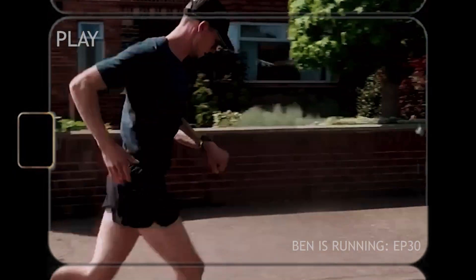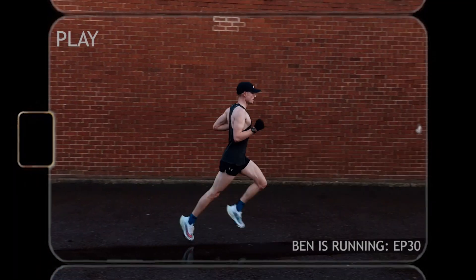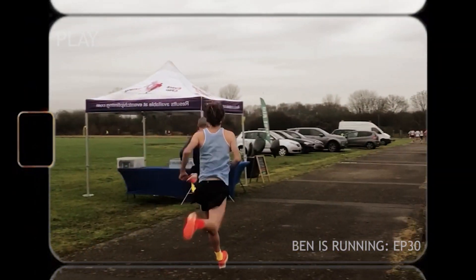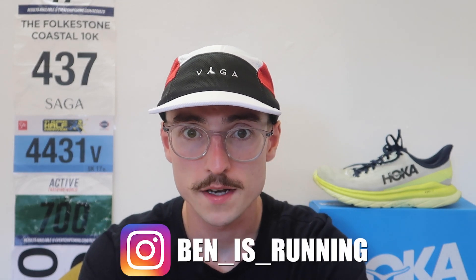It's my go-to daily trainer at the moment and I honestly can't see any other shoe taking that spot. Good afternoon and welcome back to the channel. I hope your training is going well. I'm Ben and this is my channel, Ben is Running.